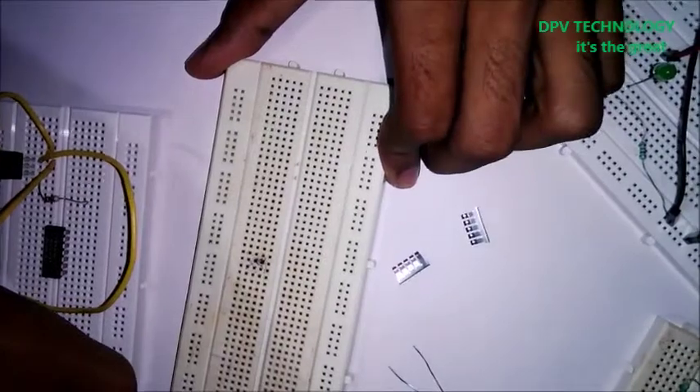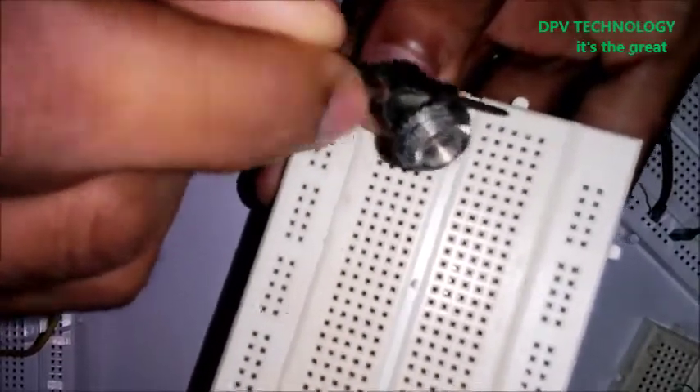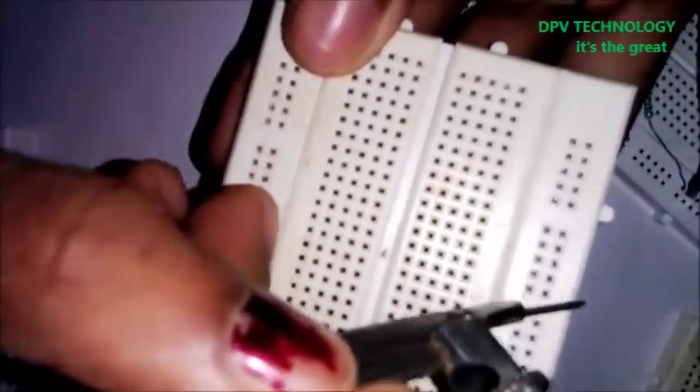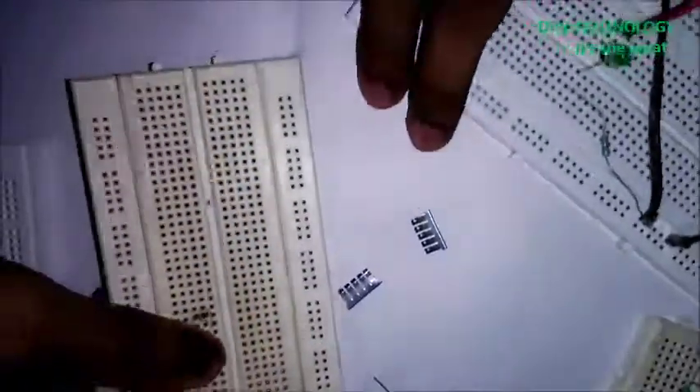Let's break open a breadboard today. In a breadboard, these columns are connected vertically, and these rows are connected horizontally. Let's see what is inside it.